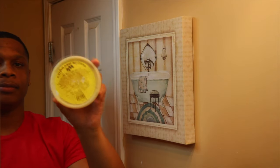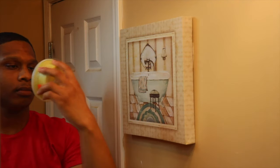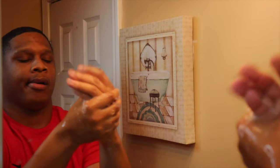The last product I'm going to be showing you guys is African shea butter. It is 100% natural. You can get this at your local hair store, at Walmart or Target. I think I paid like five bucks for this little tub.